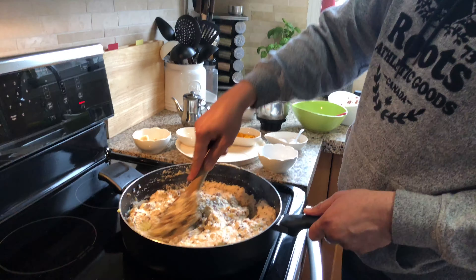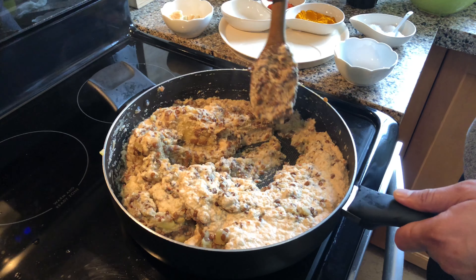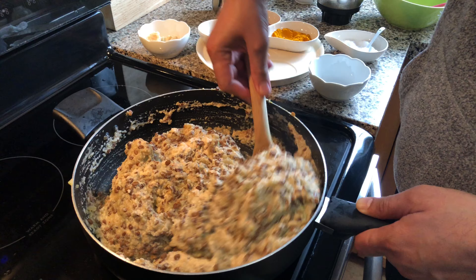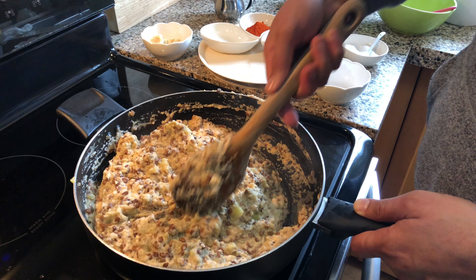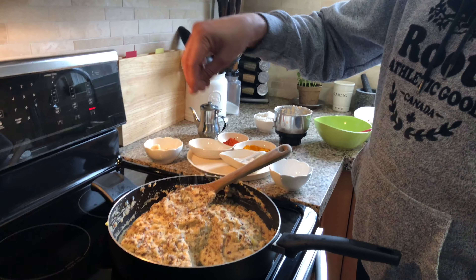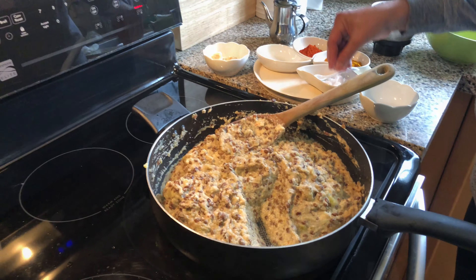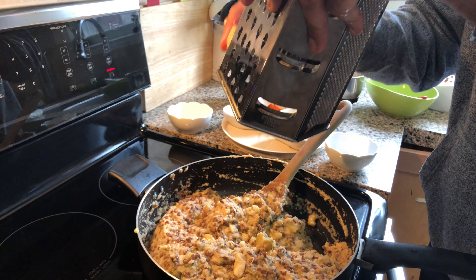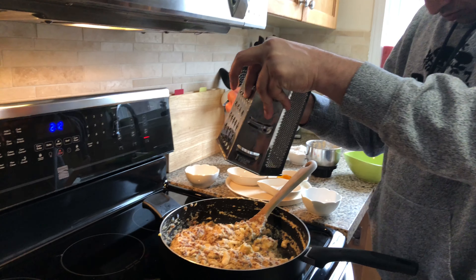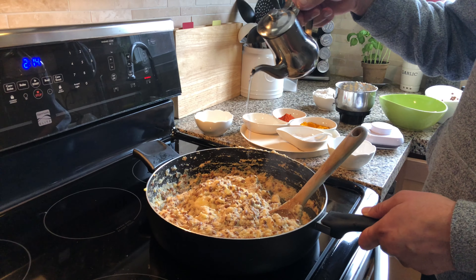Back home, traditionally we have this as a side dish for rice, but I think this can easily go as a main course item too. With ingredients like potatoes, lentils, and coconut paste, it's pretty rich, tasty, and healthy. What you see there is him adding grated jaggery — just for those who want more sweetness — and a drizzle of coconut oil to enhance the flavor.